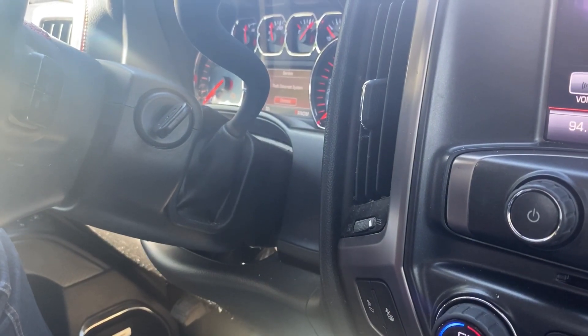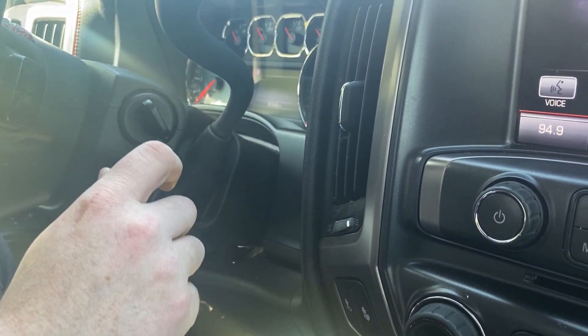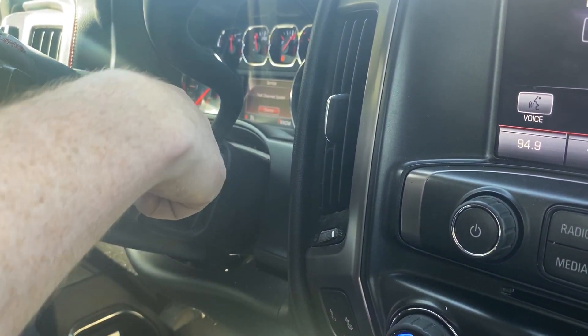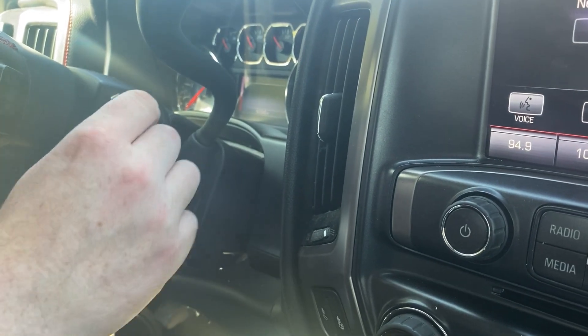So now we've reached our third and final 10-minute mark. We're going to turn our key to off, then turn it to on — and now our key should be programmed. Let's go ahead, take the key out, and start it to test.